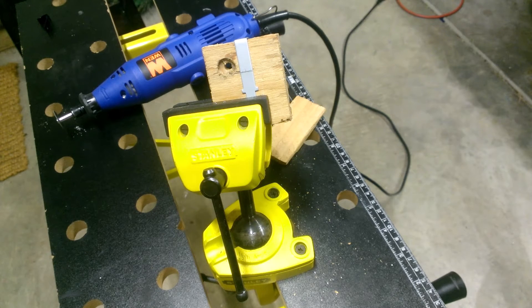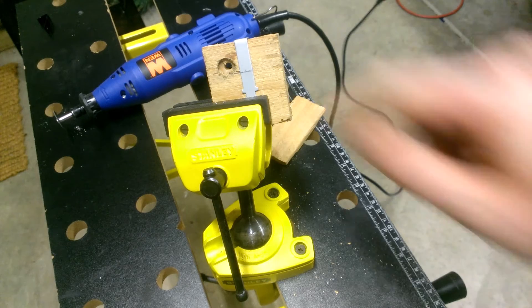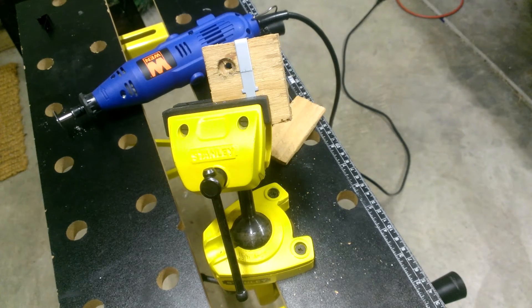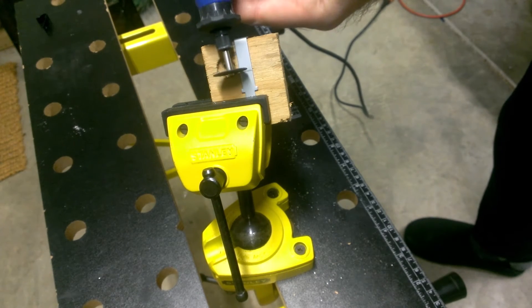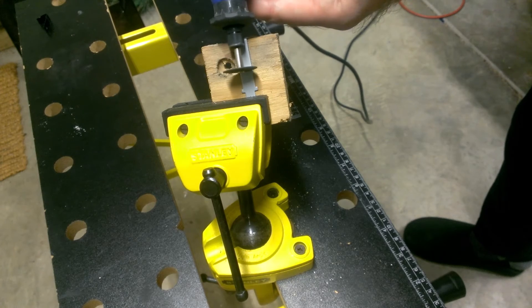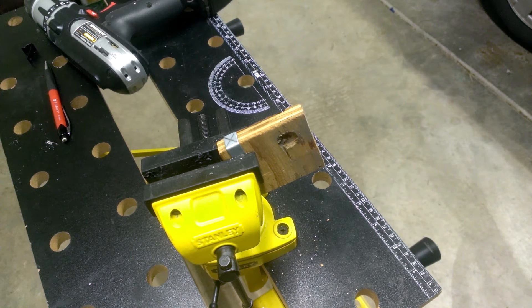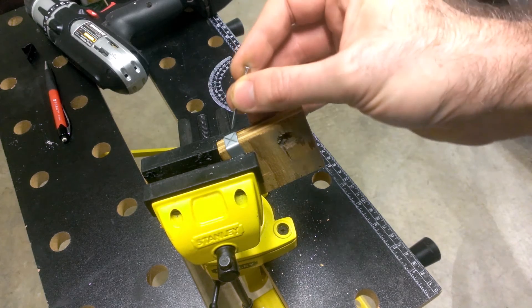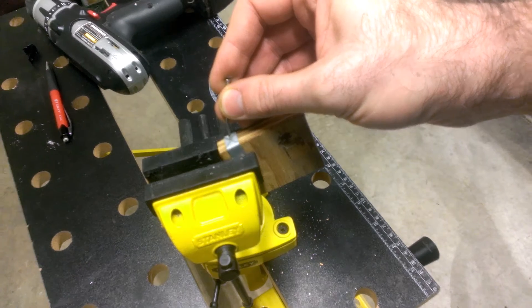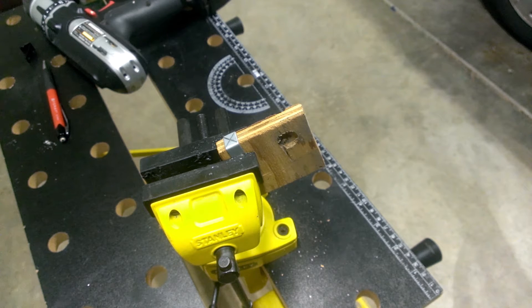I'm in my garage now ready to do some cutting. I have my bracket clamped against a piece of wood in a sturdy setup. I'll use my rotary tool to trim it down to size along the marking I've made ahead of time. Now that the bracket's been cut, we can drill the holes. I've marked where I want the holes and I'm going to use a nail to punch a small divot in the metal to help guide my drill bit. I'll use a smaller drill bit first for a pilot hole, then enlarge it to the final size with the larger bit.